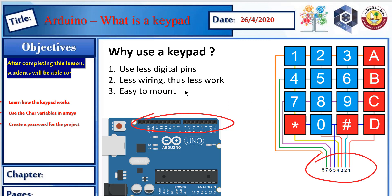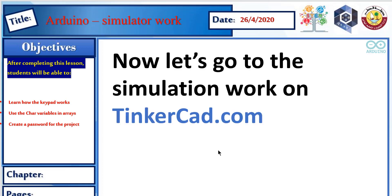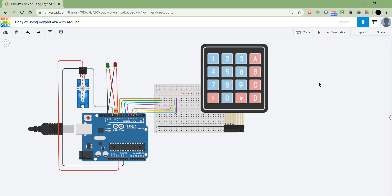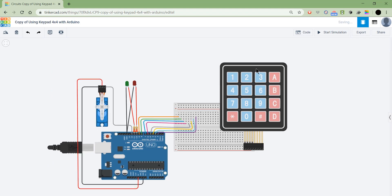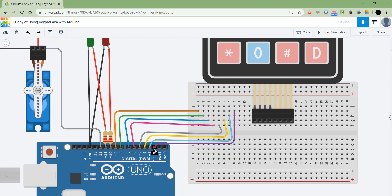The keypad is very easy to mount. You just mount it into the breadboard and then take the connections out to the Arduino — the first four and then the second four, connected through 8 digital pins. Here in Tinkercad, I have the connection already wired except for the keypad, and all we need to do is connect the keypad to the Arduino.